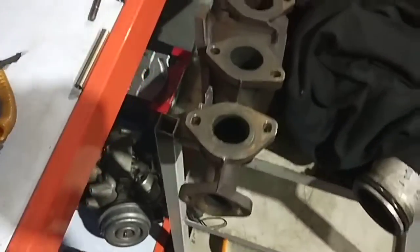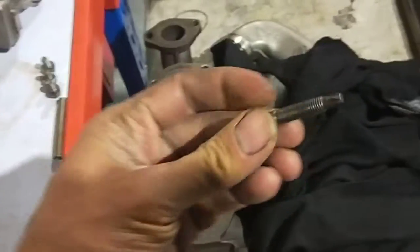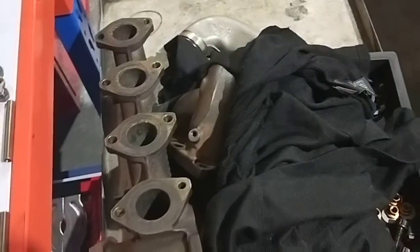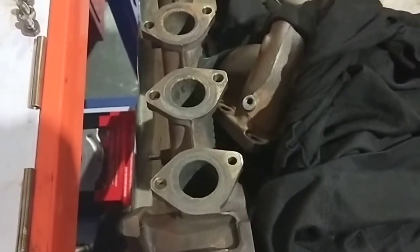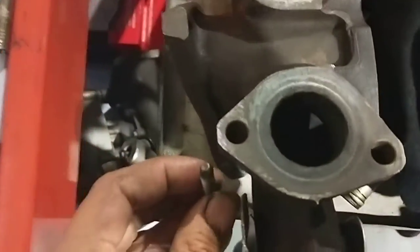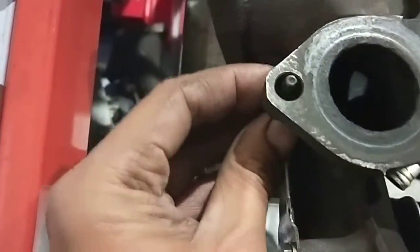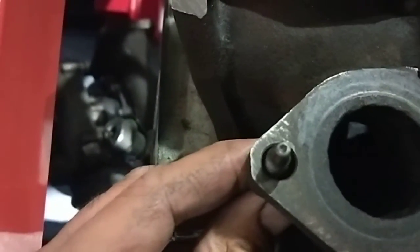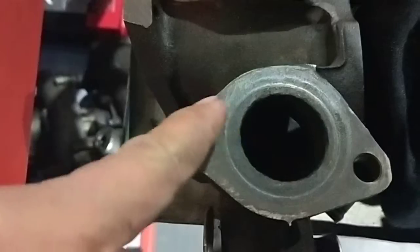It took a long time because when I fit the manifold I wasn't happy with the way it sits. The reason why is this is the actual stud that holds the whole manifold onto the car. When I fitted the manifold there's too much movement on the manifold itself. Look at this — this is the stud that holds the manifold on. Look how big the hole is.